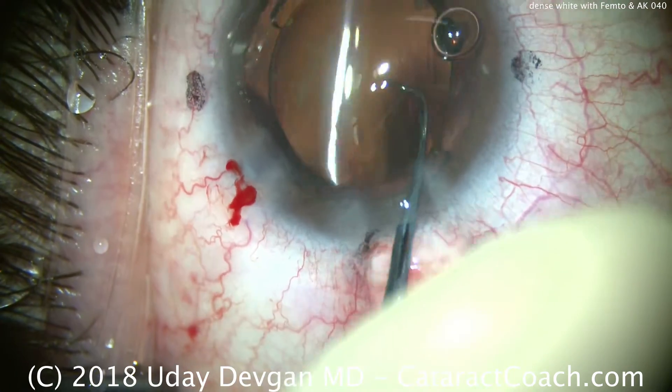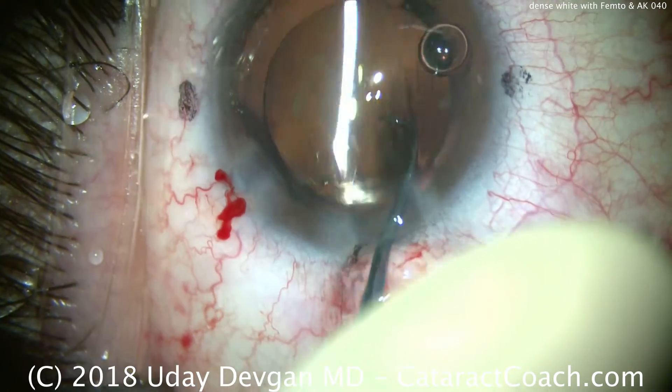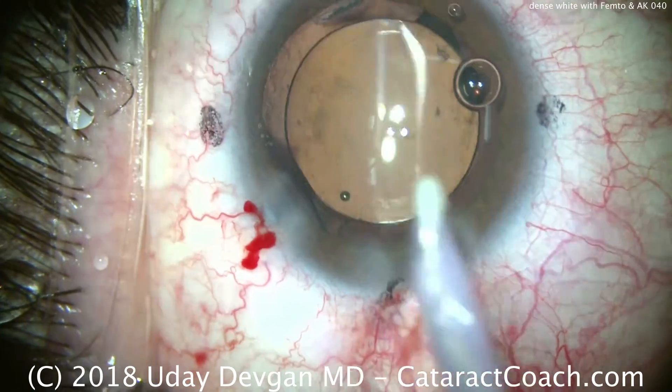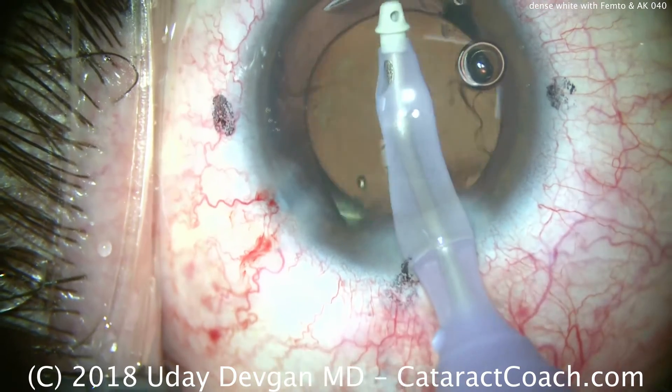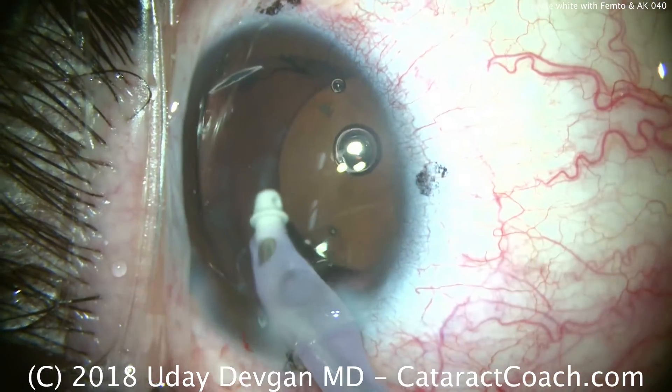For the astigmatic corneal incision that we created with the femtosecond laser, we're going to leave it closed for now and watch the patient in the post-op period. Should the patient have a need for more treatment, we can open up that femtosecond-made corneal incision at the slit lamp in the clinic.